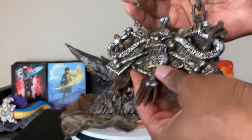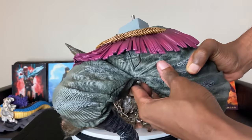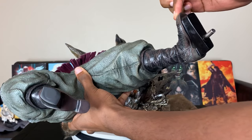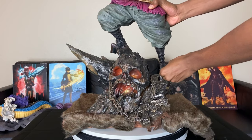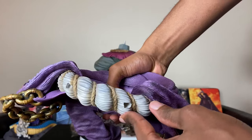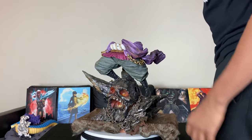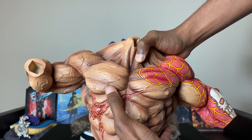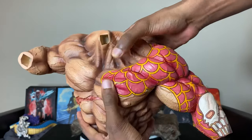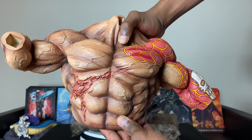Now we're gonna put the lower body on him. Check out the texture on his pants — there's a peg on his left foot. This part that goes around his pants feels like actual rope, so good quality. Look at the muscle definition right there — you can see the vein on his chest. They included the scar and the markings on his arm. That is just detail right there.